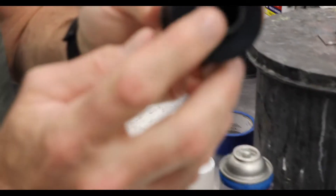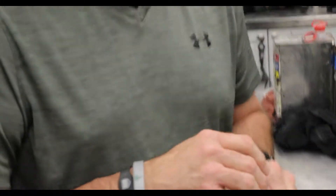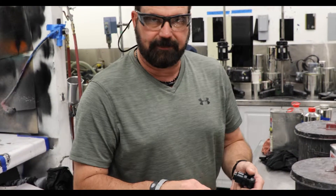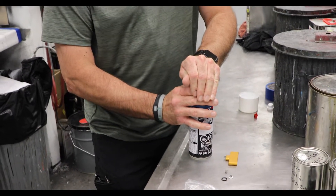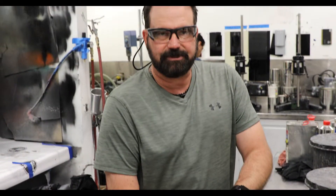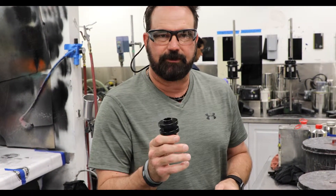You'll see that it's perfectly sealed in there. Now the true test is this — after you've cleaned it or replaced these parts, put it back on a can that doesn't have any paint or anything, just a solvent and a propellant. Hold your hand over like this. You don't hear any gurgling and there's no solvent leaking out. And you've got a perfect seal and a perfectly rebuilt head. Thanks for your business — we really appreciate it.